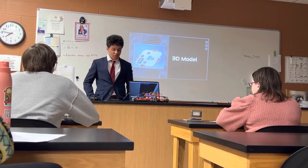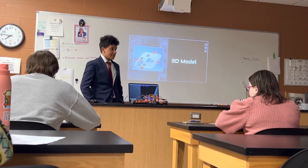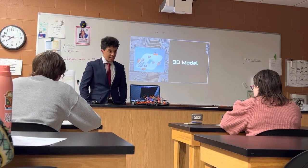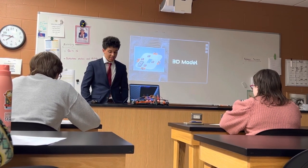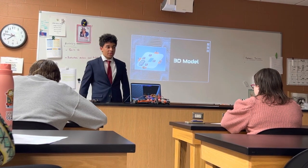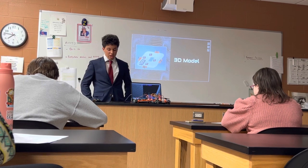Once I had ordered my robot parts and had a design in mind, I began to create a 3D model of it in a 3D modeling software called Autodesk Inventor. I did this in order to have a general idea of how big my robot would be.